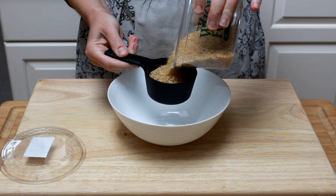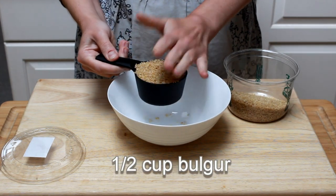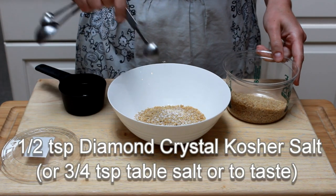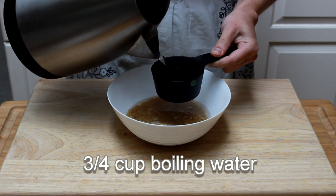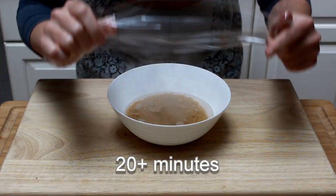The second component of our dish is bulgur. Bulgur is cracked wheat that's already cooked and then dried — all it needs is a 20-minute soak. Put half a cup of bulgur into a bowl, add a bit of salt, and three quarters of a cup of boiling water. Cover with plastic wrap and let sit for at least 20 minutes.